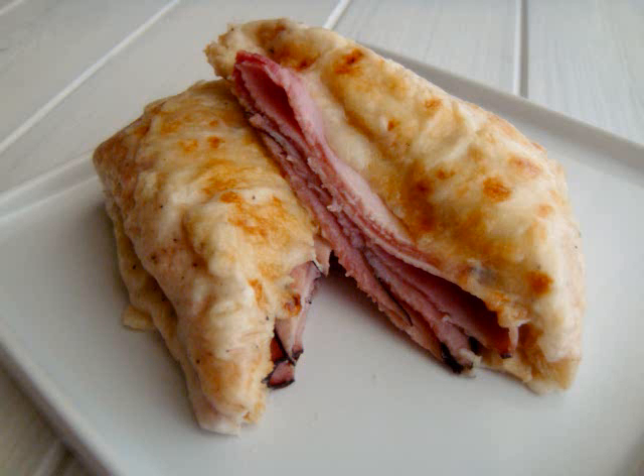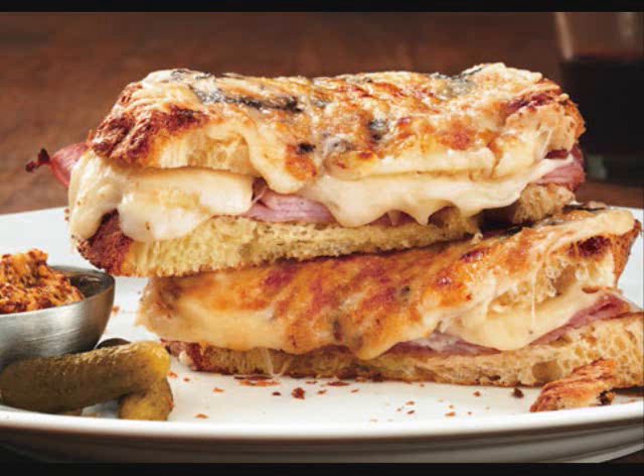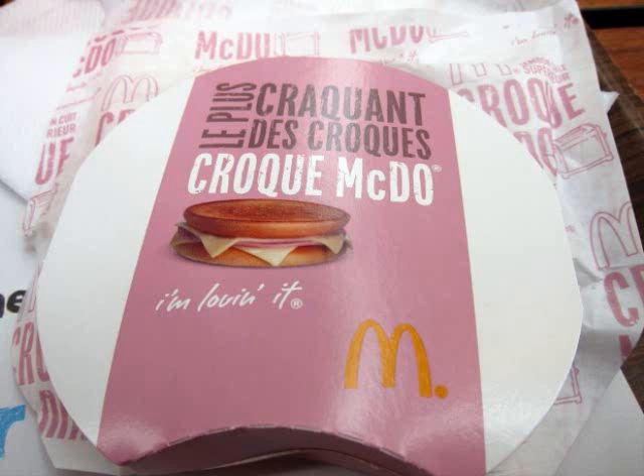There are several versions of croque-monsieur. There is a feminine version that contains an egg on the dish. There is also a McDonald's version, the croque-McDo.